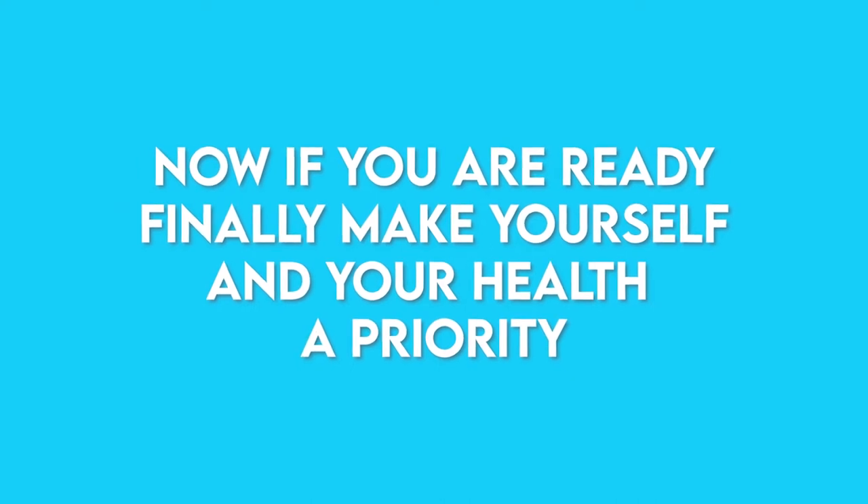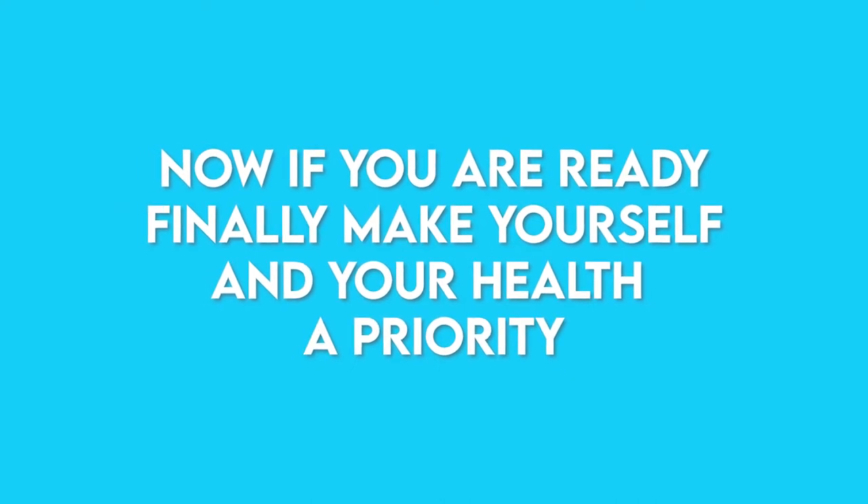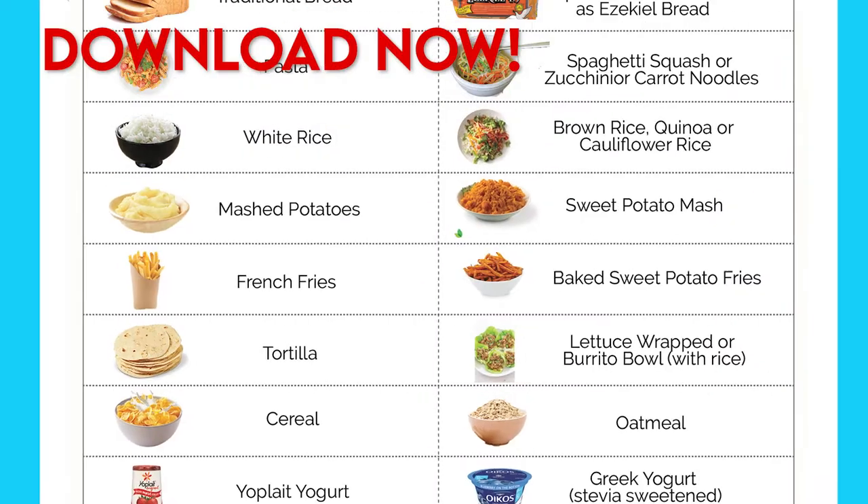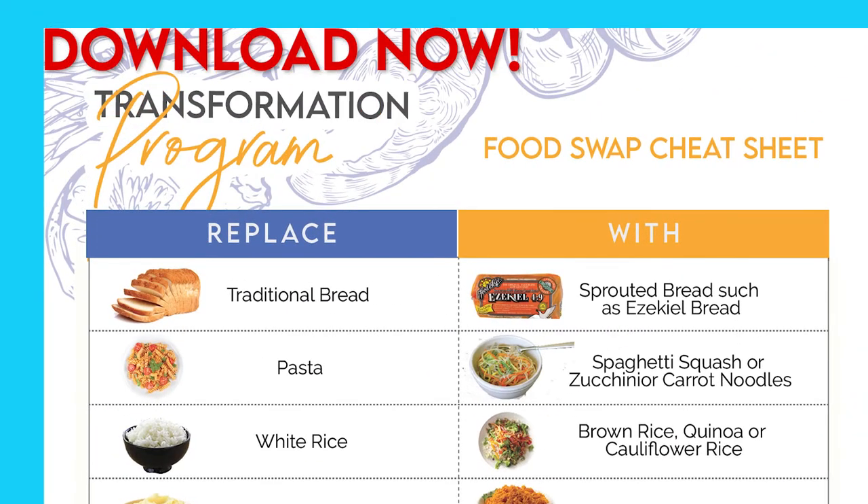Now if you're ready to finally make yourself and your health a priority, click the button below to send me a message so we can chat. And don't forget to grab my food swap cheat sheet so you can find healthy alternatives to all your favorite foods. Thanks and I'll see you in the next video.